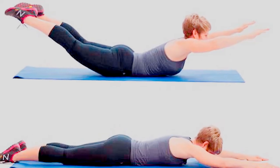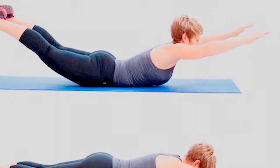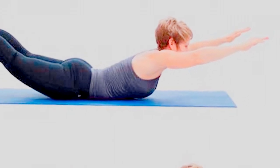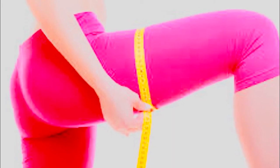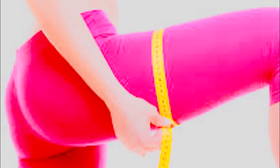Walking lunges: follow the same moves as stationary lunges, but the difference here is that you do not stand or hold position. Instead, you walk and bend from the waist, lunging one leg forward and then moving on to the next leg. You can start doing this for five minutes and then gradually move on to 20 minutes.